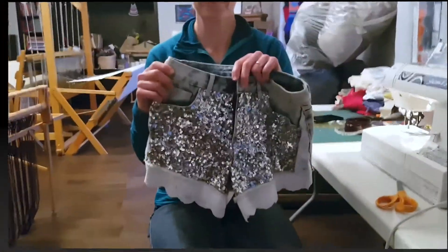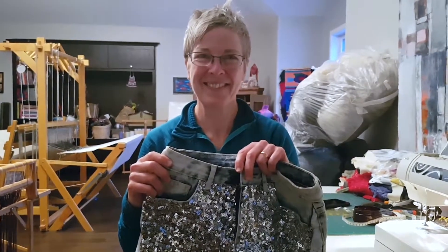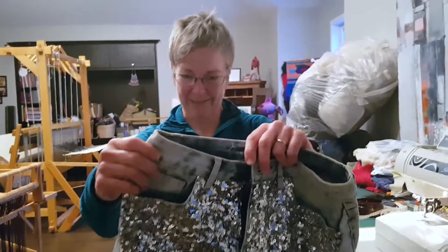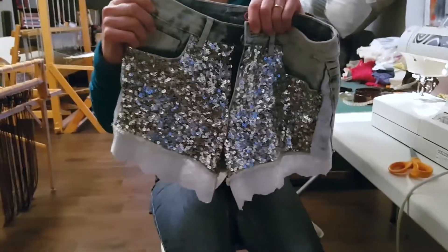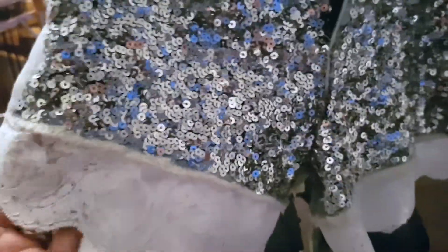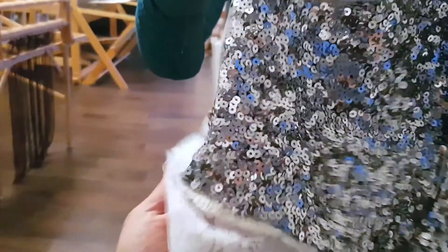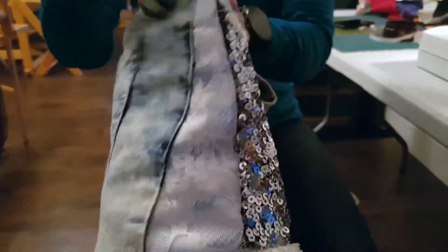And these are the final shorts. Are you happy with them? I think they turned out pretty cute. We have the lace edging along here, and that makes them just a little bit longer so there's less bum exposure. And then we did this cute lace panel on the side here.